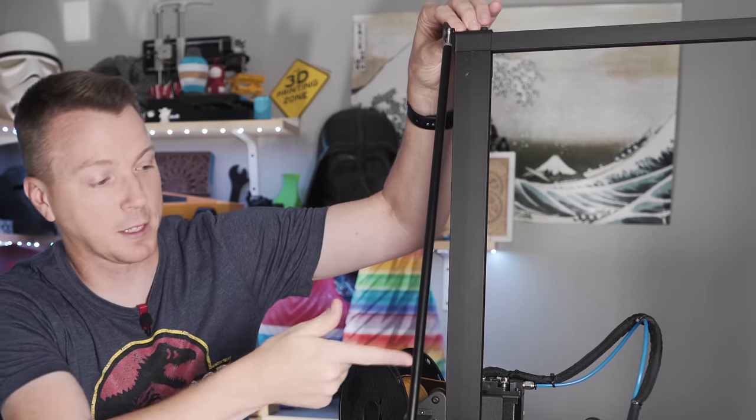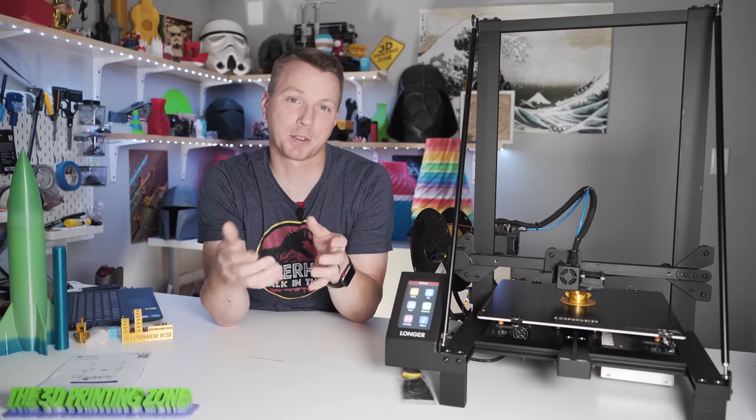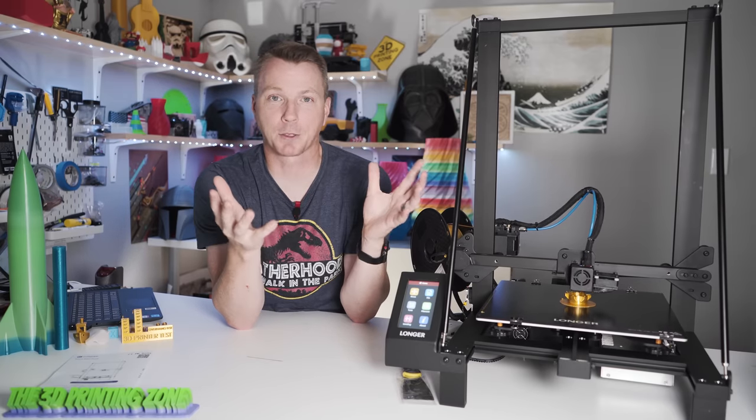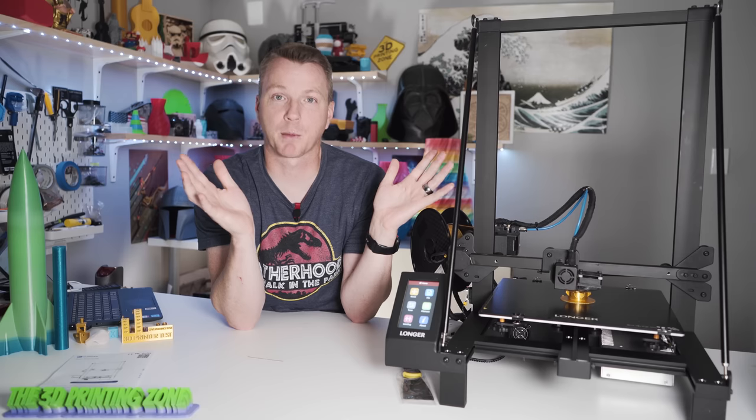While this is printing, I can try to move this thing around and it just stays really solid — it doesn't go anywhere. I love that they added those. I've actually purchased those to put on other printers of this same format before and never got around to it, but this thing comes with them right out of the box.